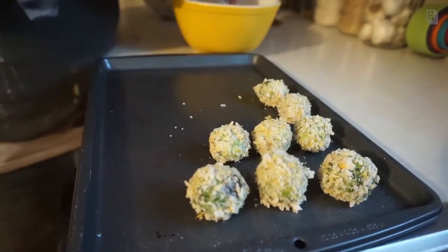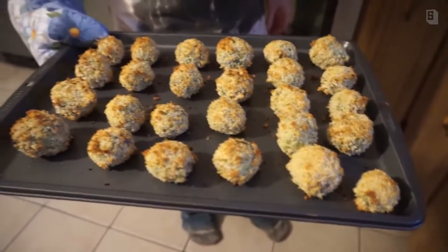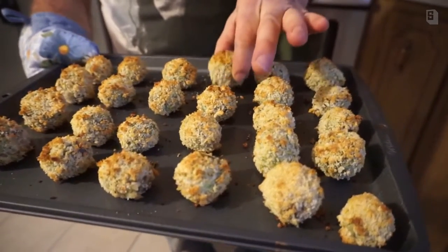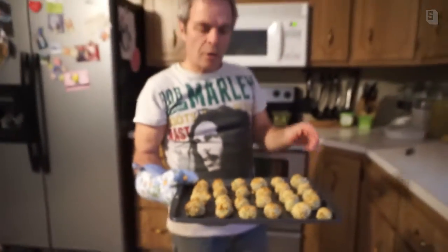I'm going to get the rest of these done and get them back in the oven for maybe 10 to 15 minutes. Here we go, fresh out of the oven — look how nice those look! If you touch them, you can feel they're crunchy. They're too hot to taste right now, but they're definitely crunchy.